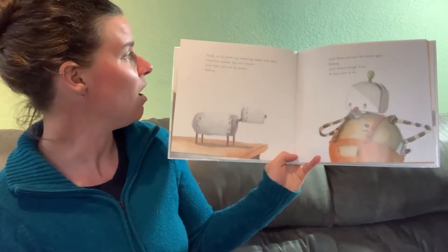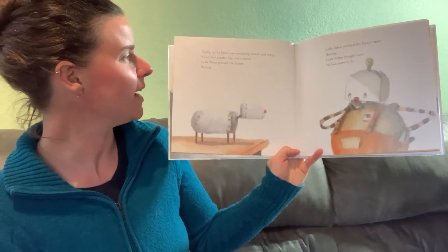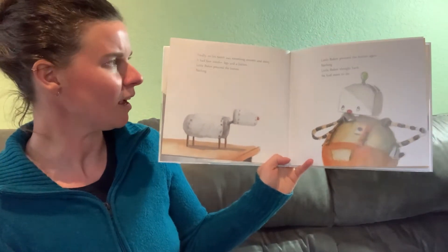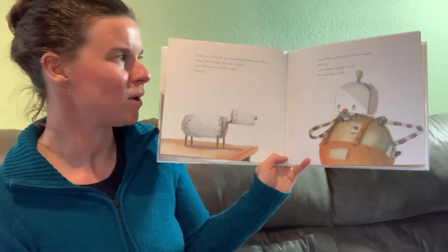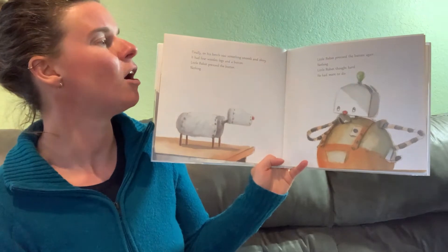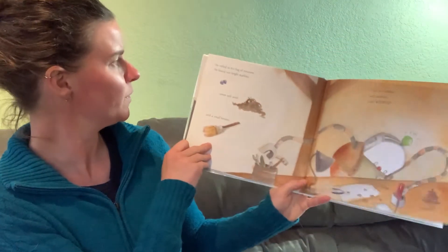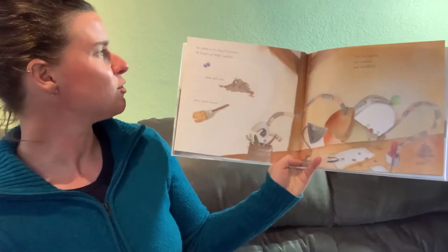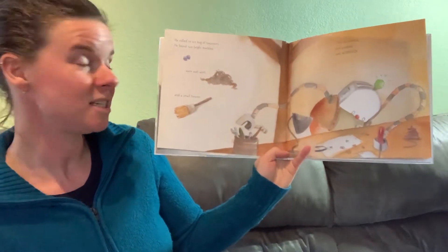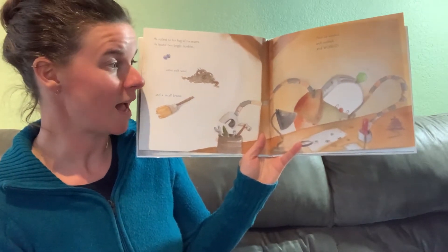Finally, on his bench was something smooth and shiny. It had four wooden legs and a button. Little Robot pressed the button — nothing. He pressed it again — nothing. Little Robot thought hard. He had more to do. He rolled to his bag of treasures. He found two bright marbles, some soft wool, and a small broom. Then he worked and worked and worked.